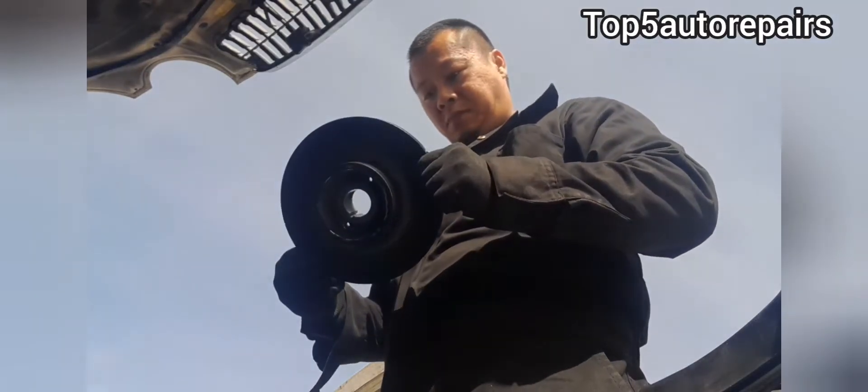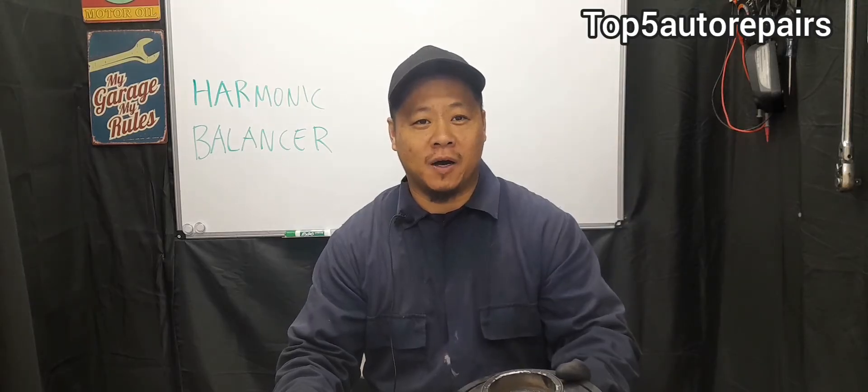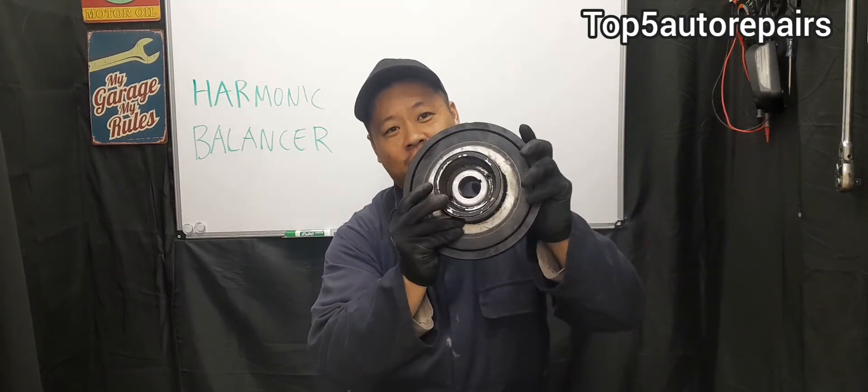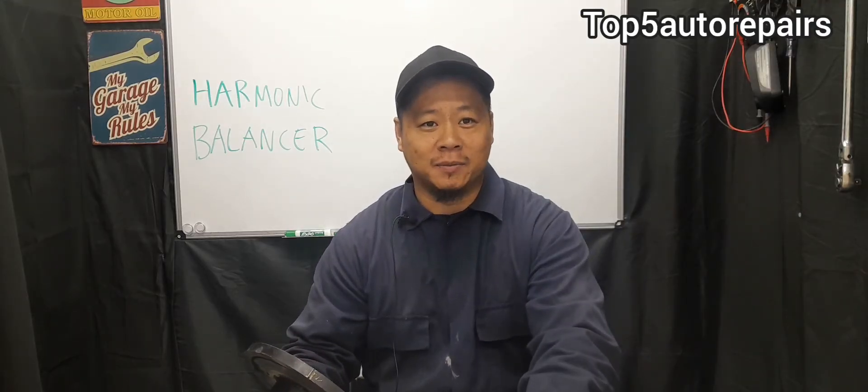How do you know it's time to change your harmonic balancer? How do you know you have a bad harmonic balancer and when is it time to replace it?